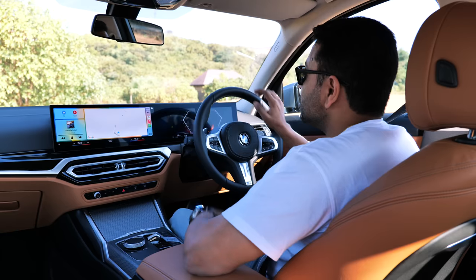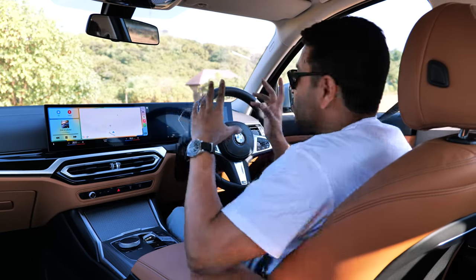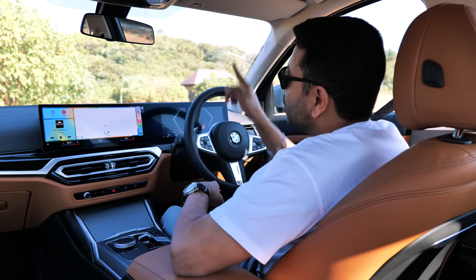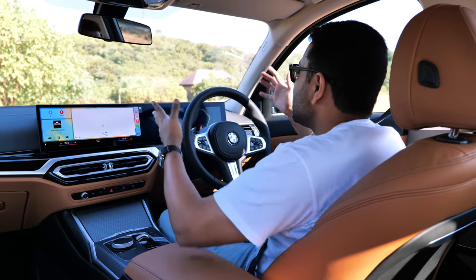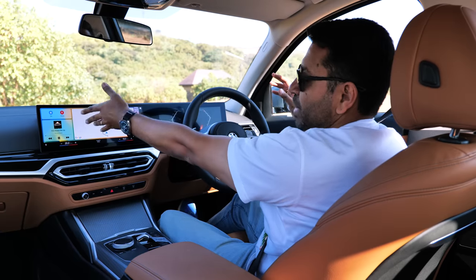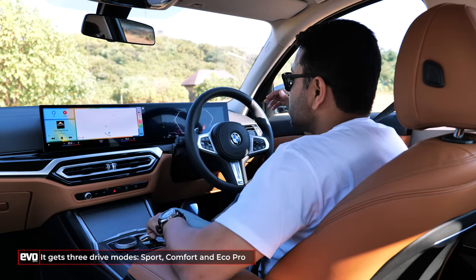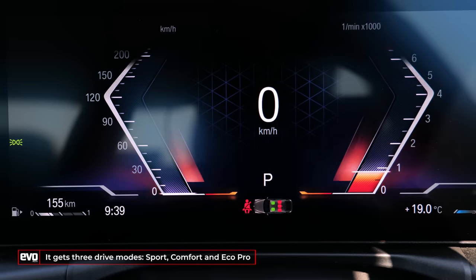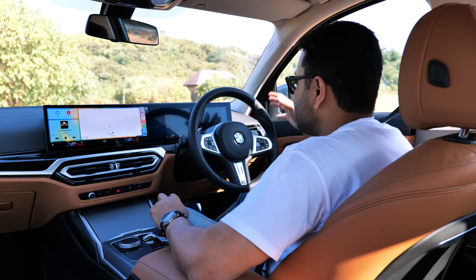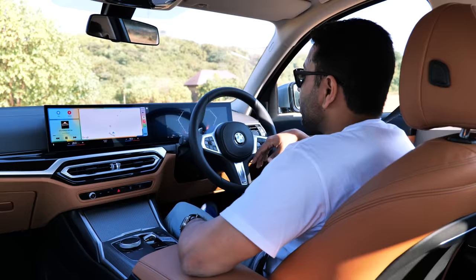The digital cluster is 12.3 inches with a new graphic system — a very angular graphic system. The tacho swings anti-clockwise, which I'm not really a fan of. You can't get maps on it like other systems allow, but you have this massive display so you don't really need maps there. In different modes, it glows red in sport, a grey pattern in comfort, and blue in Eco Pro — the colours and graphics change accordingly.